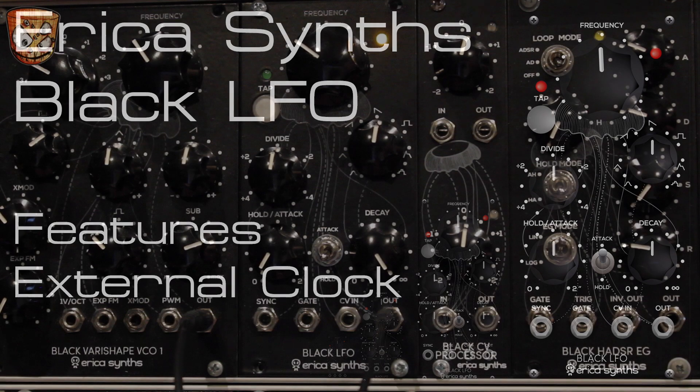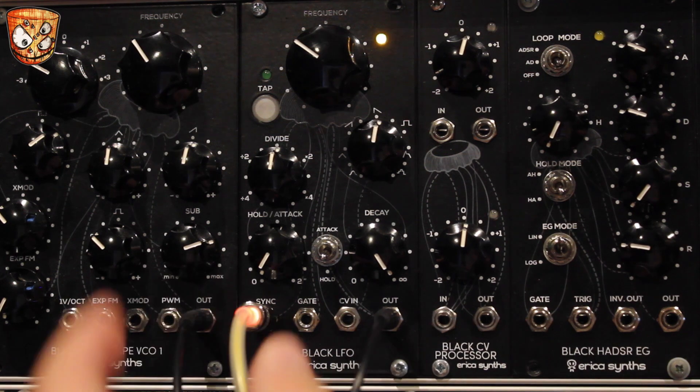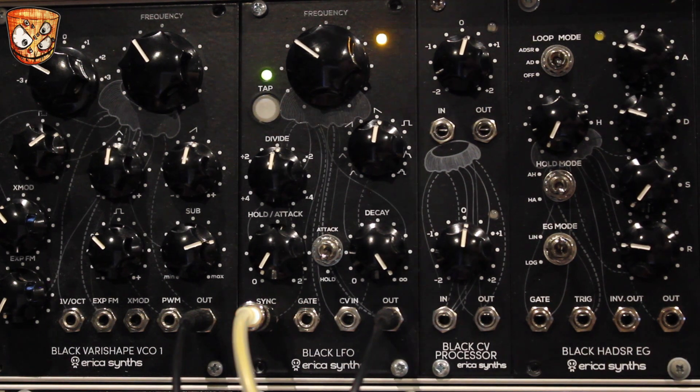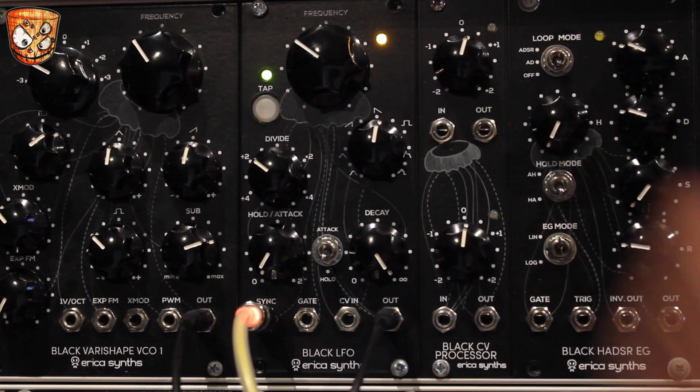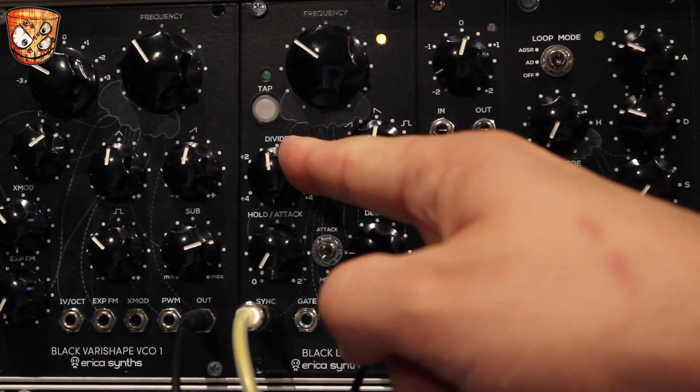The unit will of course clock at the sync input — I'll use an LED cable so you can see the incoming clock rate. It reacts quickly, so changing clock speeds work well. You can divide down that clock, and you can multiply it as well.